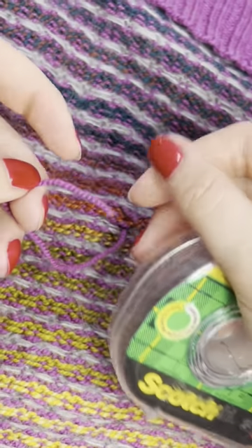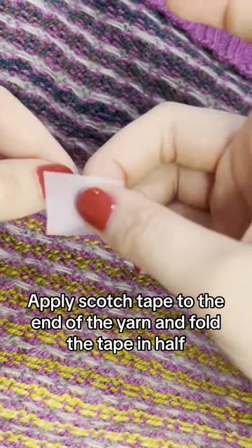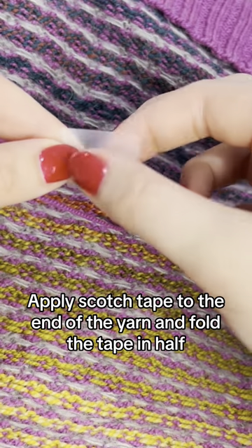So you finished knitting that project, but you're struggling to weave in your ends. I got you. All you need is that end to weave in, some scotch tape, and a darning needle.